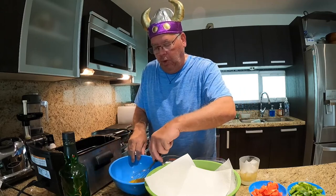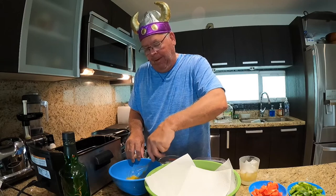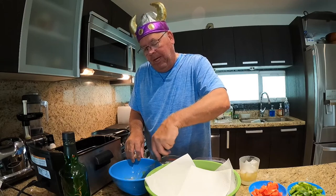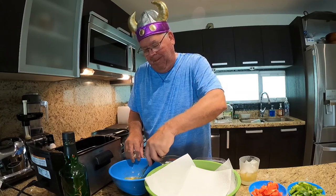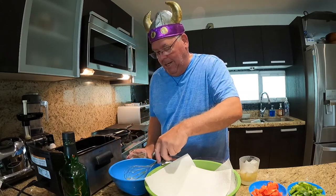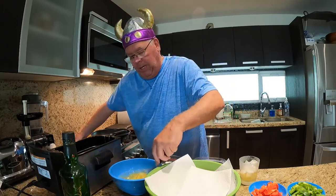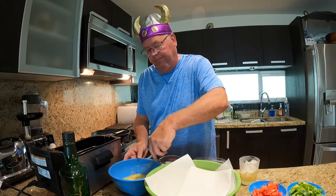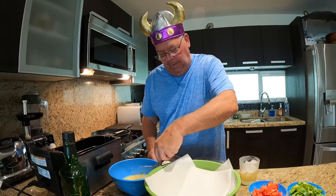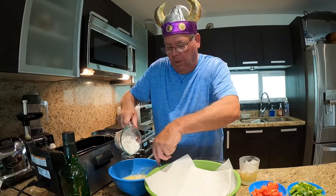I start with two eggs and beat them. Then we add in half a cup of water — what we're making right now is the coating for the beef itself. Then we slowly add three-quarters of a cup of cornstarch.